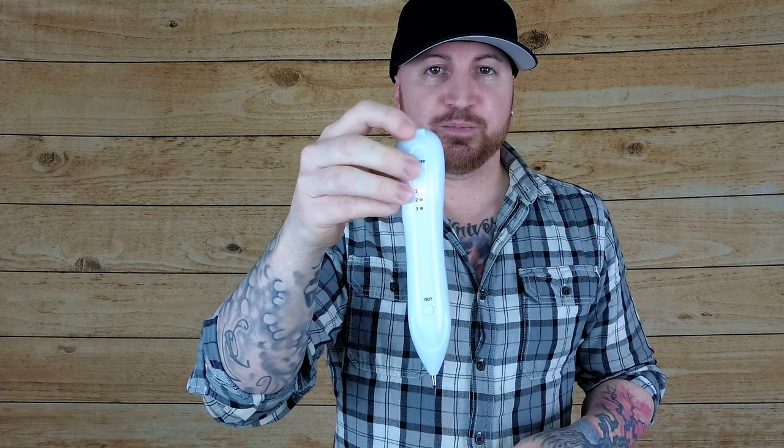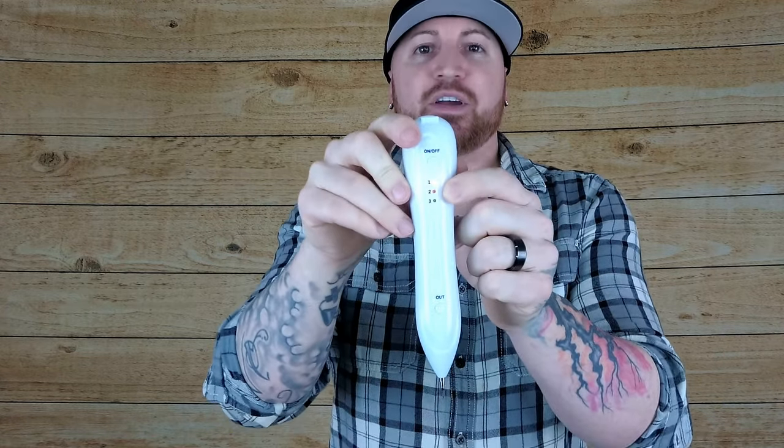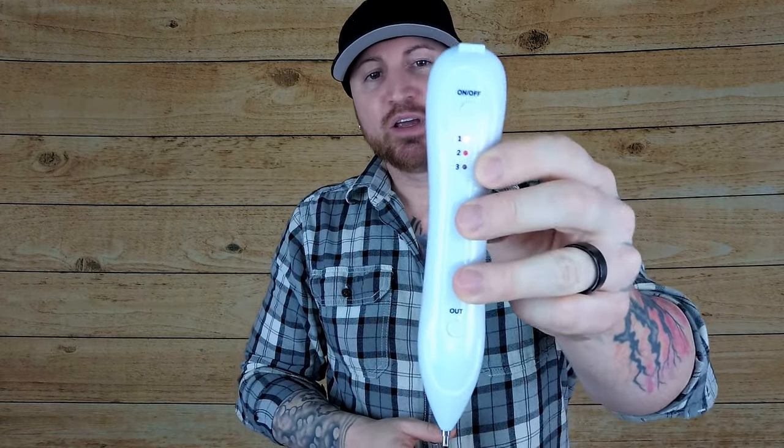Now that it's fully charged, you can turn it on by holding this button right here, and it'll say one, two, three. Level one is the most ineffective, level two is more effective, and level three is very effective. But with each increase in number, it's also going to increase in pain. I recommend using level two, because it's kind of a happy medium — it's effective and it's not as painful.